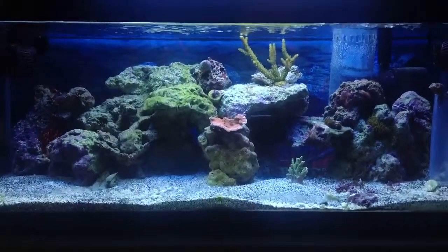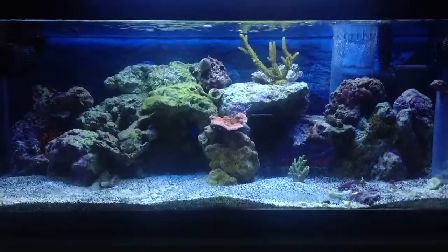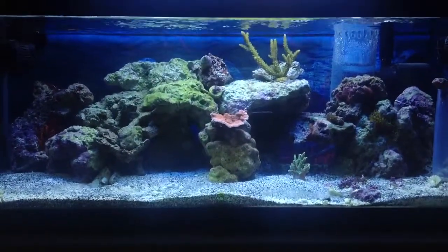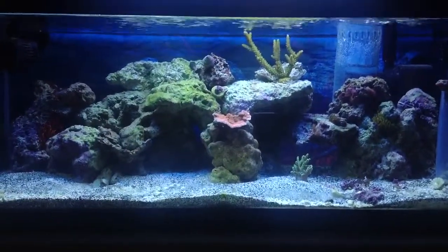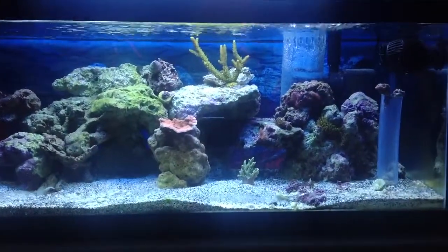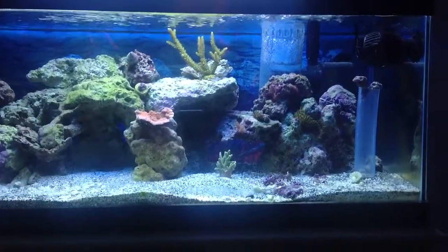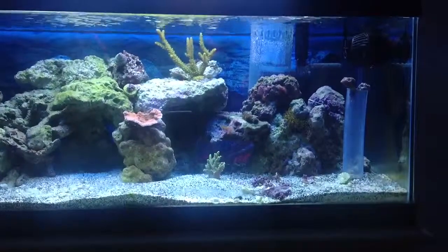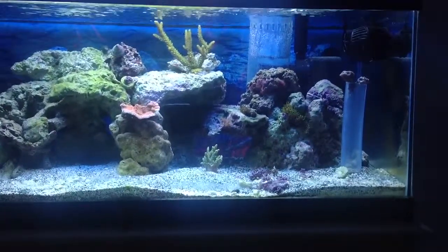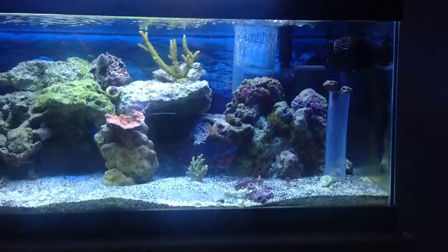Got a quick two-month update on the 20-gallon nano setup here. A couple new additions — Bollie Slimer up there on top, and down below him you can see the money caps are just taking off. I know those are pretty easy to grow, but this thing is really growing pretty fast.